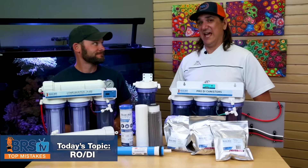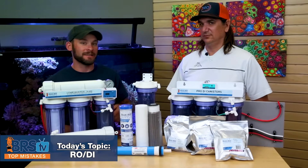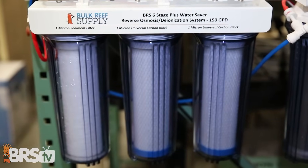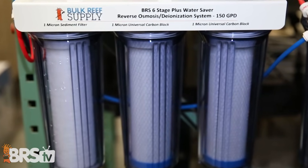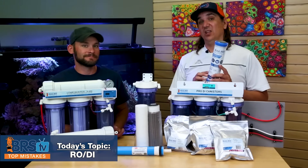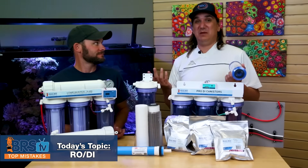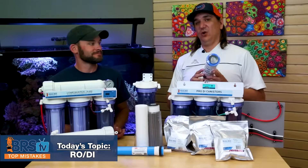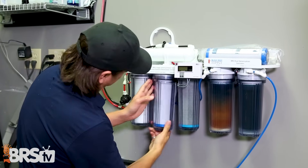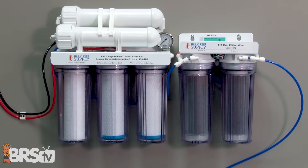Number 15 — I'd bet only about 10% of reefers know this. The mistake is not considering two carbon blocks instead of one. Over their lifespan, carbon blocks start to let a little chlorine or chloramines through. A second block captures what the first lets through. Many carbon blocks are rated end-of-life at 50% disinfectant breakthrough, which is not acceptable for a reef tank. The universal block is rated for 15% breakthrough, but with two in series, the 15% from the first is reduced to zero even when the first is fully depleted — letting you get maximum life out of the first filter while saving money overall.